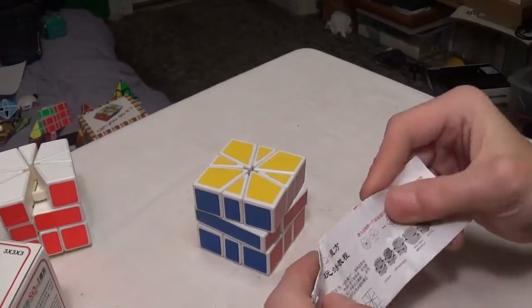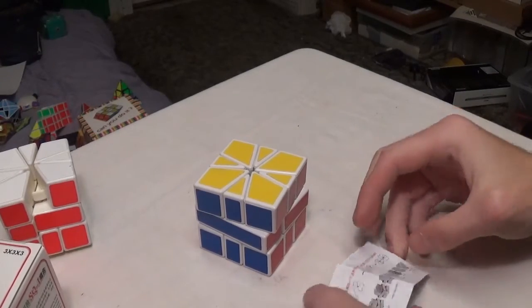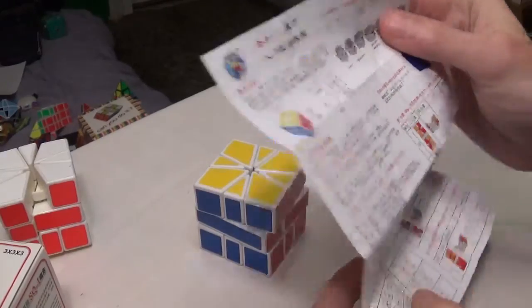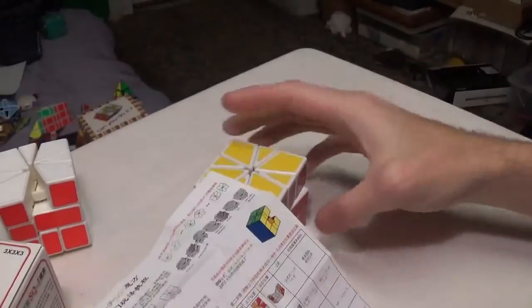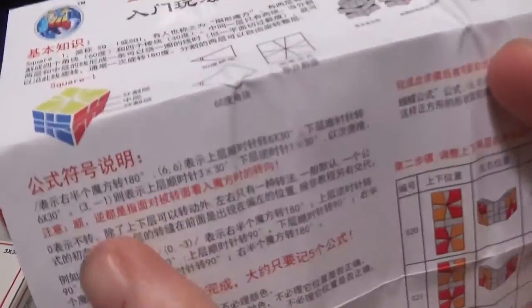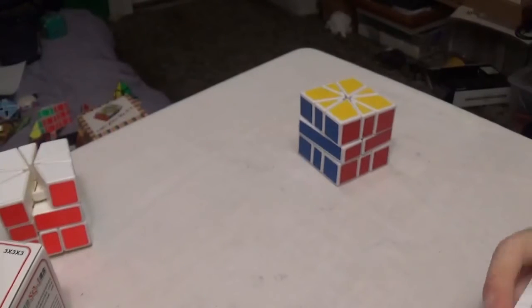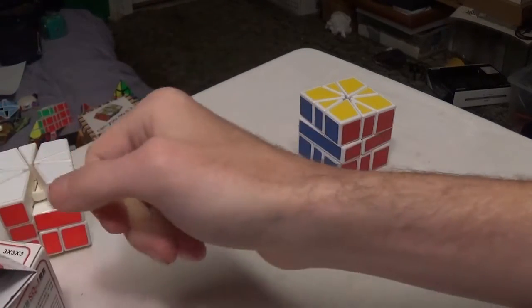The Sheng Shou Square One comes with this solution guide, which is a good guide to take around and learn on the go. But the thing about it is it's all in Chinese, so if you're new to Square One and don't know the notation very well, the Square One notation is going to be tricky for you if this is going to be your first one.